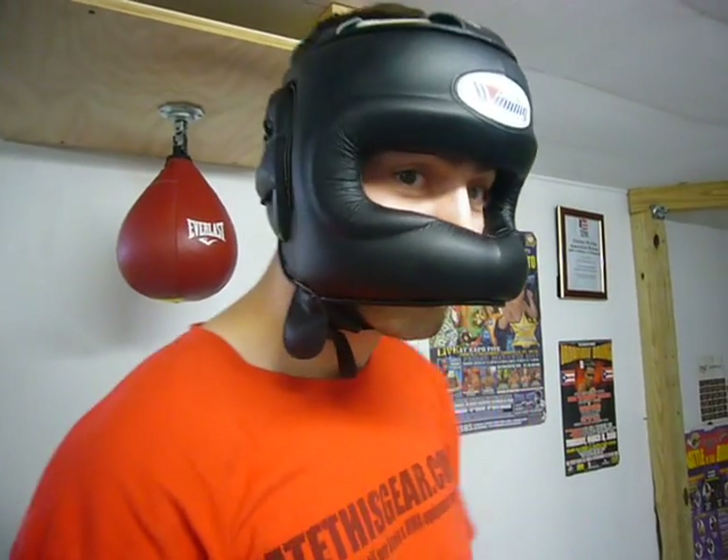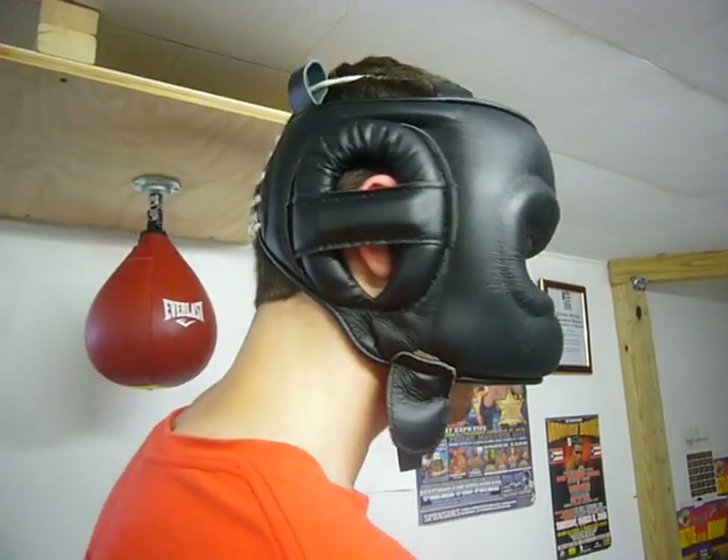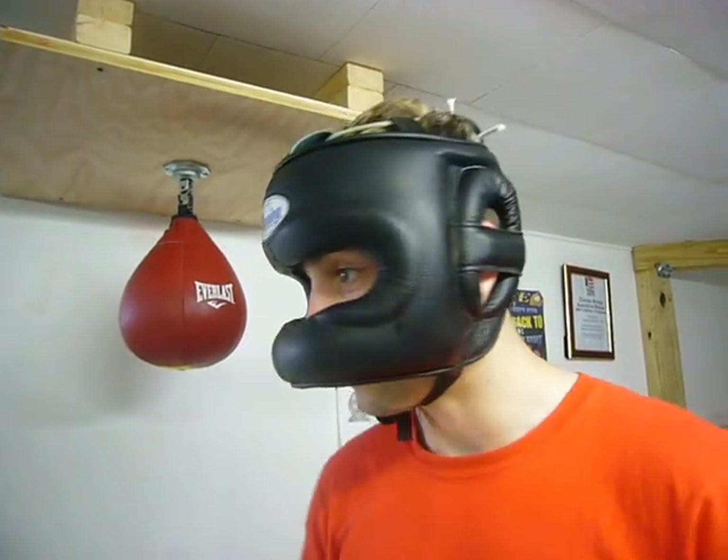So this is the black head here. I'm going to give you a little spin look at it, just to show you what it looks like.